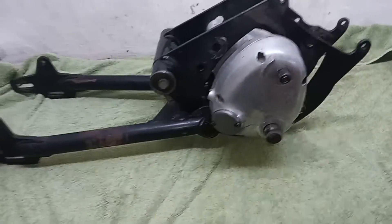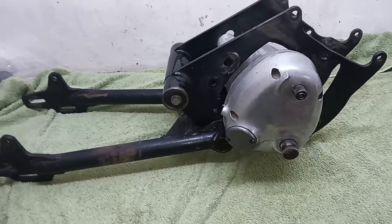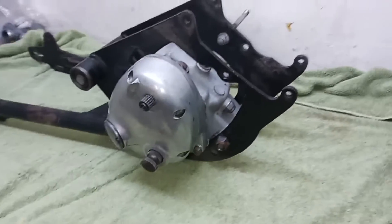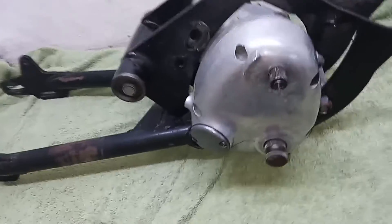Now we've got all the parts sent off to the engineers, which was a priority. We're now going to turn our attention to the gearbox, which is still in the cradle as you can see.